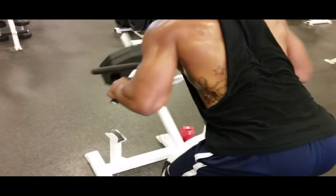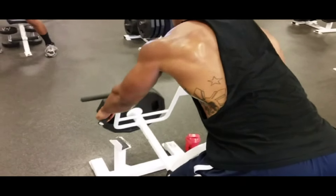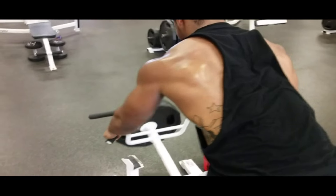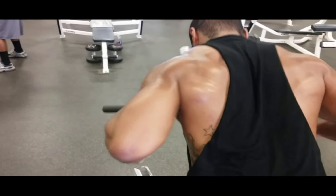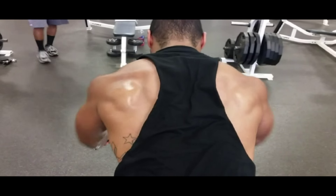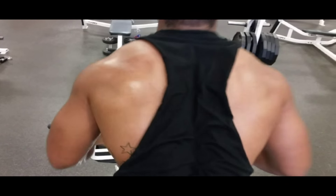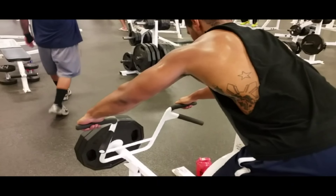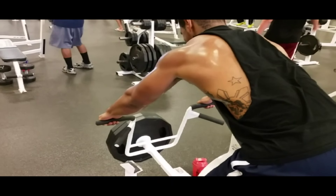Here we go with T-bar rows baby. My gym doesn't typically have a T-bar row, but this gym does. I decided to use it after seeing the boy Chris Jones — Beastmo Jones — use it. I give it a try. I did ten reps on the lower handle, ten reps on the upper handle for one set, four sets of that.